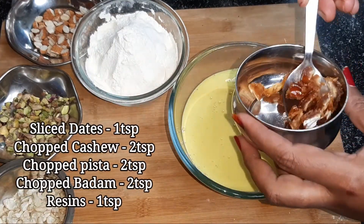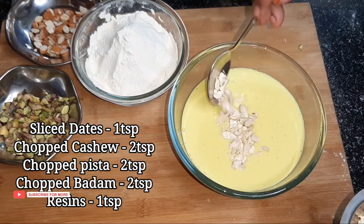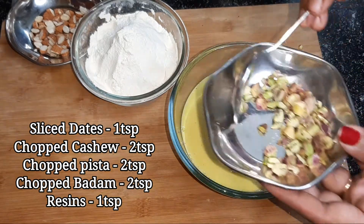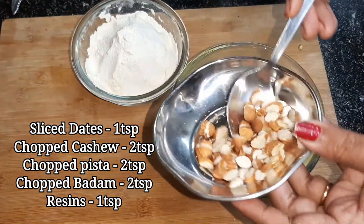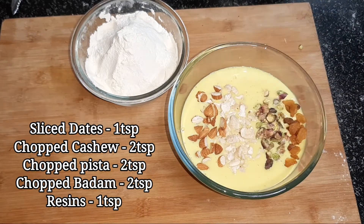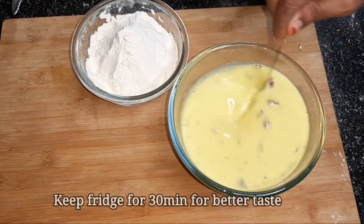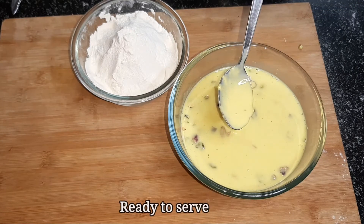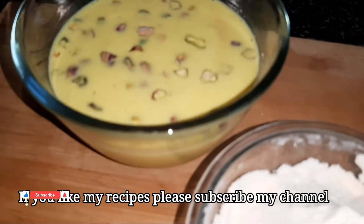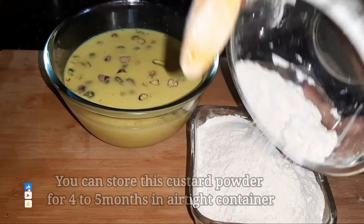We add 1 teaspoon of salt. Add 2 teaspoons. You can also use kismis and fruits. Please subscribe to my channel. You can also add the custard powder in the container.